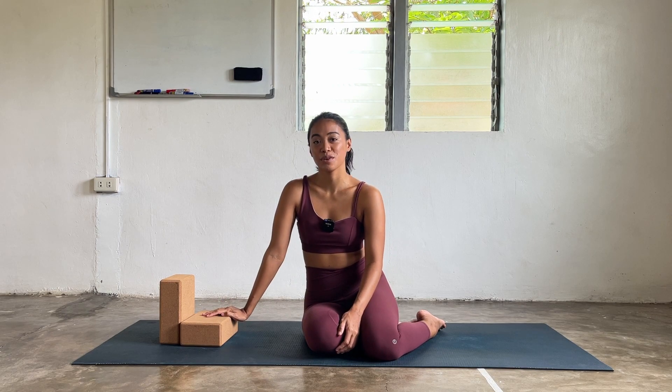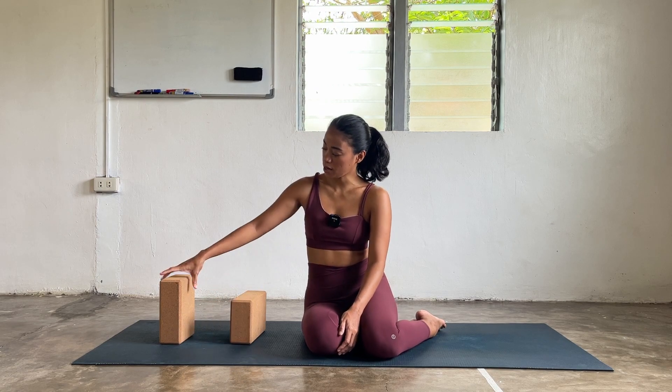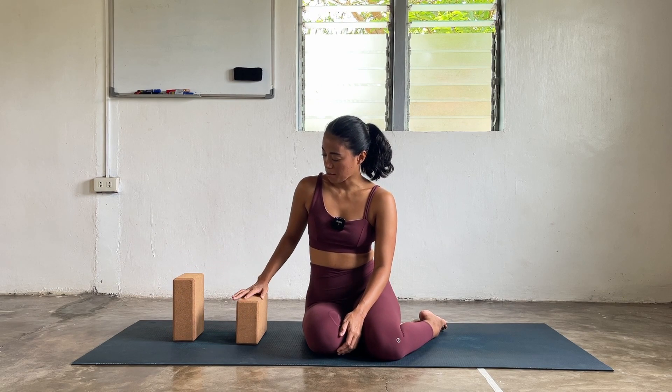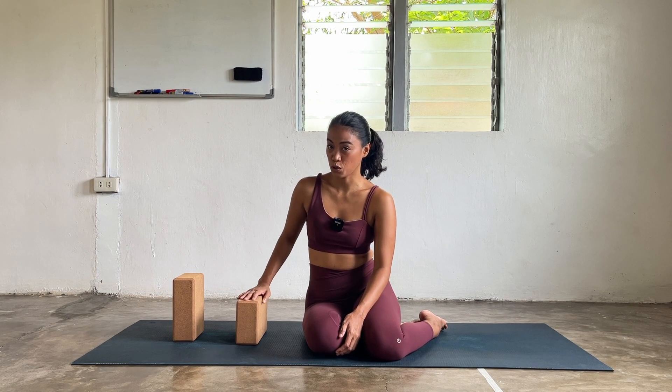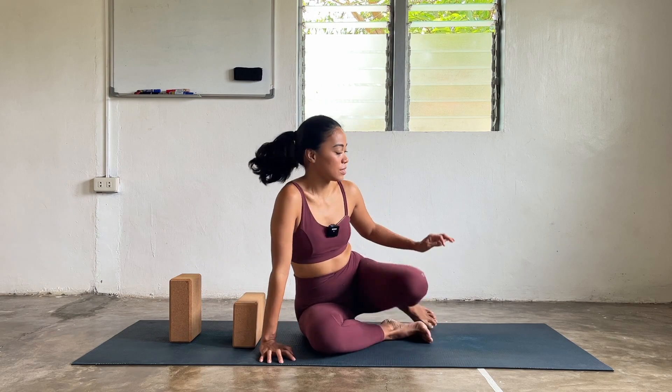I have blocks here with me today. Feel free to grab yours right now. If you don't have any, maybe thick books, pillows, or bolsters will work. I have two — I'm going to use one at the highest setting for the head, and one at a middle setting for my middle back or towards my shoulder blades. So we're going to do heart opening for today. Let's go and start your practice.